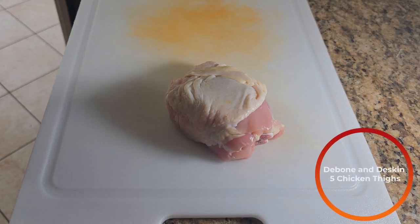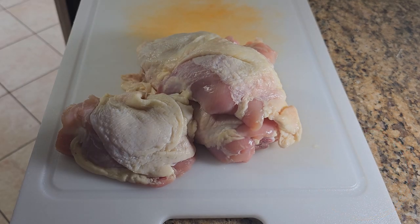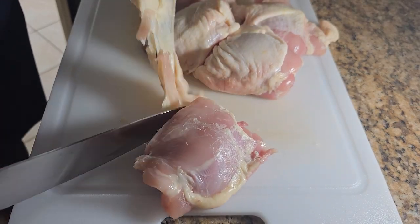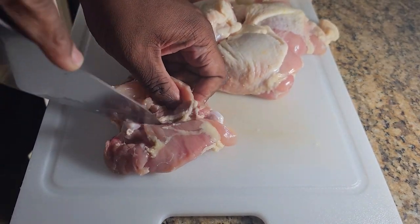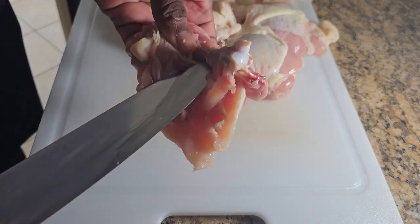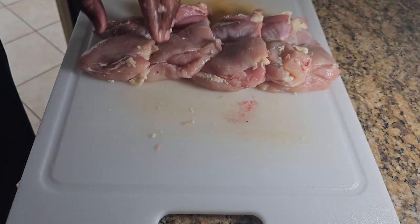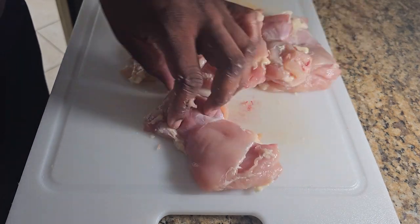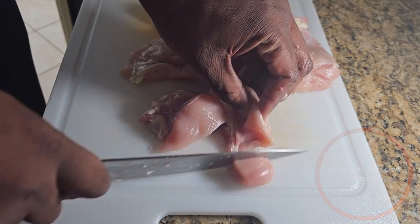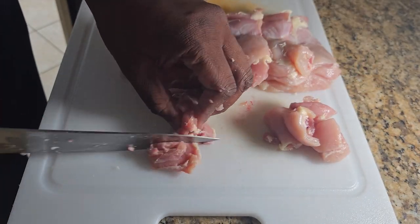First thing we're going to do is debone and de-skin five chicken thighs. You can use pre-deboned and de-skinned chicken thighs, but they're a little bit more expensive. After de-skinning and deboning, cut them up into bite-sized pieces — about this thick — and you want them all to be roughly the same size.